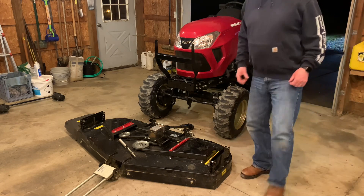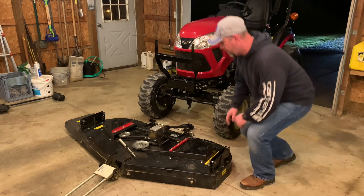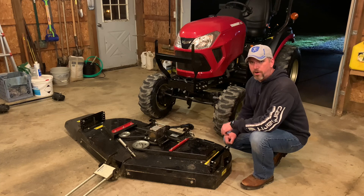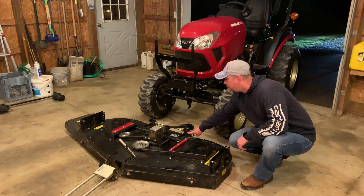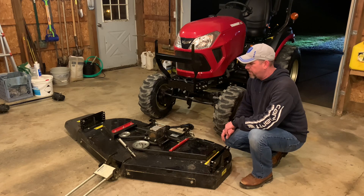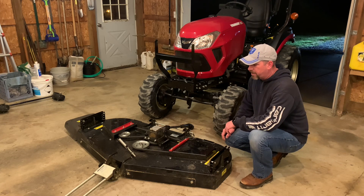We got the deck back off. Before backing off the deck, make sure to bring the three-point all the way back up — once those arms are out of the slots, that allows the deck to release and you can back over top of it. We'll take a closer look at the deck now.